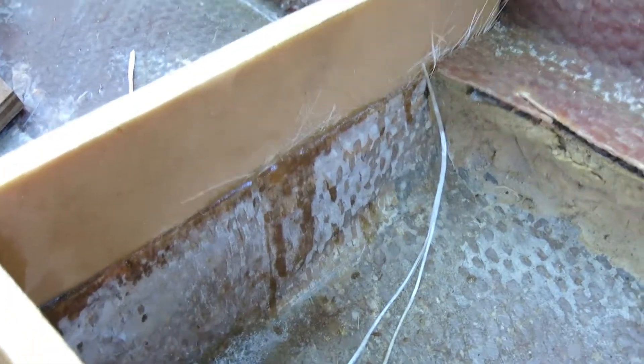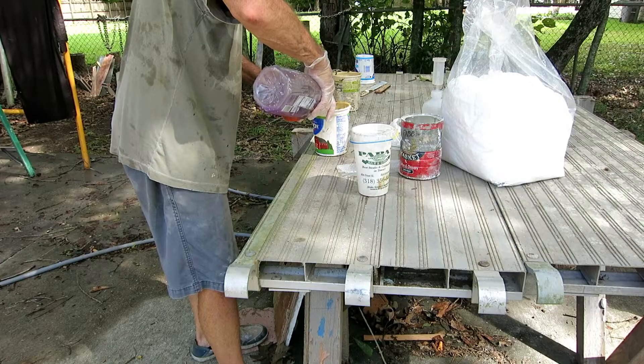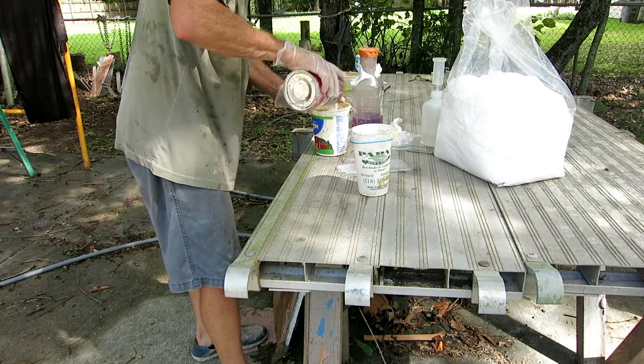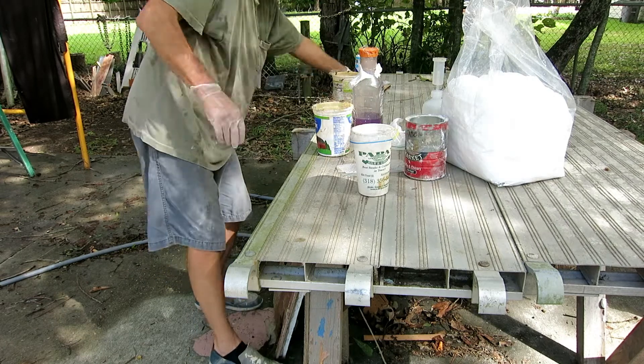They need to dry, I need to sand them, and then I will install some Divinycell like I did on this one to bring it up to grade. Here I'm mixing up a batch of thickened resin — peanut butter, as they call it.